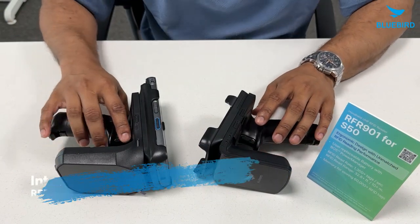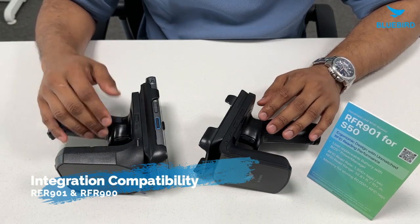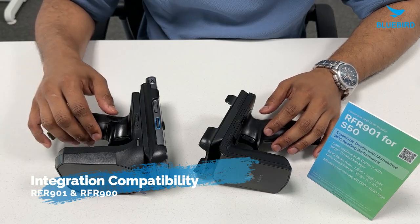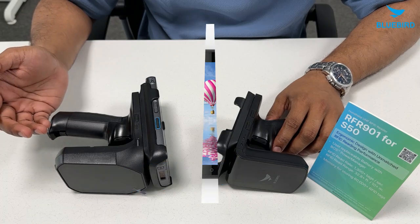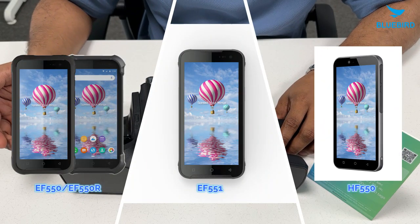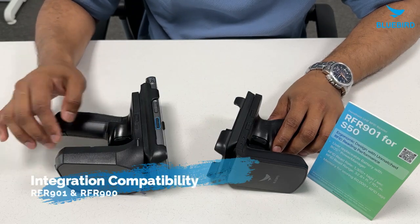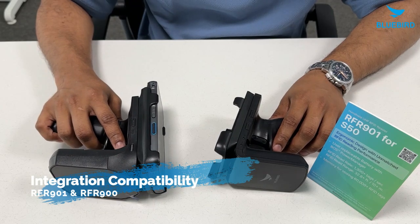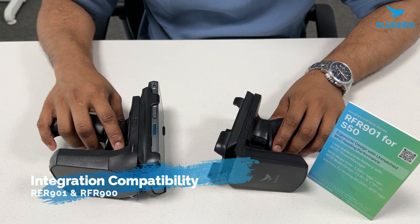Now as you know, we have various kinds of devices in our lineup, and both these devices are great for different equipment. The RFR900 easily connects with many Bluebird mobile computers, such as EF-401, EF-550, HF-550, and the EF-550 series, making it very convenient to use. On the other hand, the RFR901 offers even more flexibility — it works with many different devices, including Bluebird's EF-401 and many more.